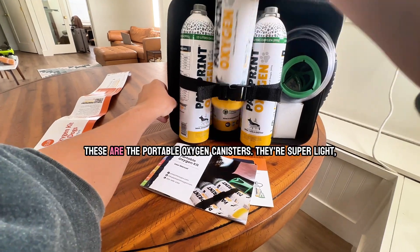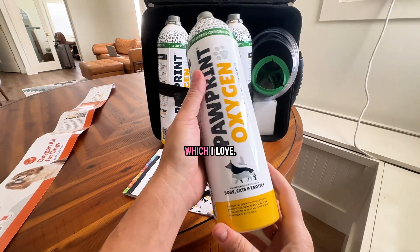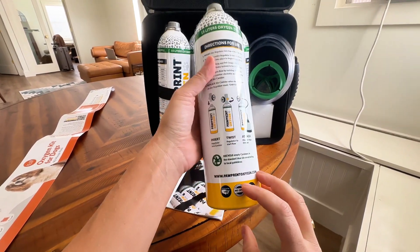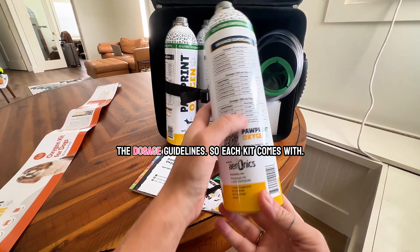These are the portable oxygen canisters. They're super light, which I love. It shows you how to put on the regulator and the dosage guidelines.